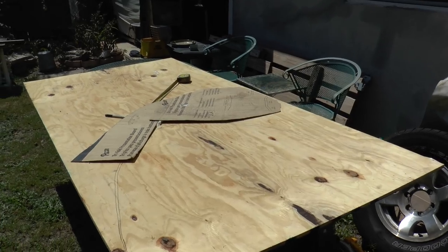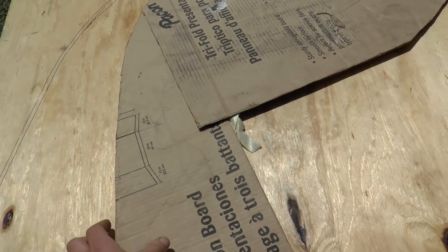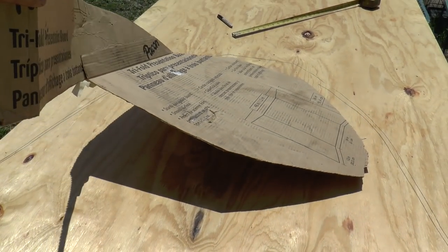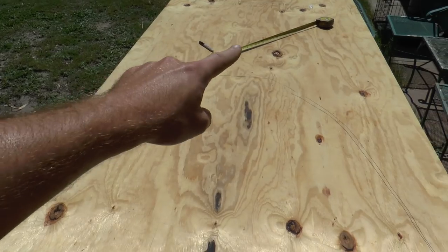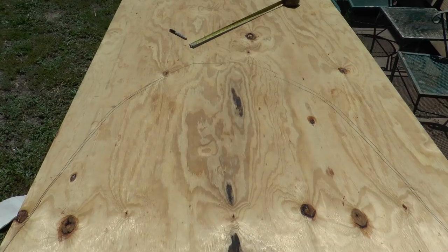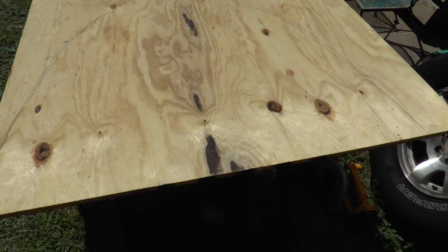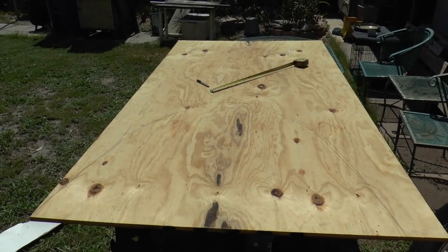I made a cardboard template from two pieces — just rigged it up. This is what I have; it's marked out my deck. Hopefully it's the right size, but if not I can always trim it to length. Now I'm gonna cut it with my saw — hopefully it comes out right the first time.